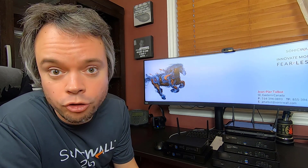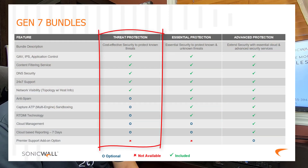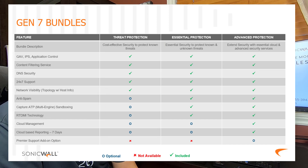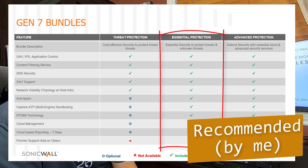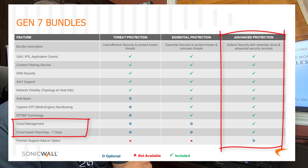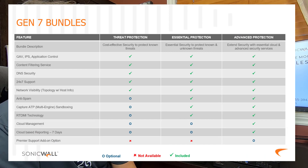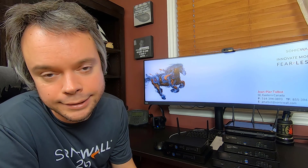Licensing has changed with Generation 7 of our firewalls. We no longer have the AGSS and CGSS. Now we have Threat Protection, which is pretty much the same as your CGSS — but I personally don't recommend it simply because it does not have Capture ATP, which is your ultimate weapon against ransomware. Then we have Essential, pretty much the same as AGSS, and Advanced, which has everything Essential has plus NSM. I'd suggest you look at the video in my description box on NSM — it covers zero touch deployment, reporting, and all the cool things NSM can do.